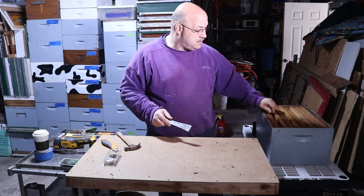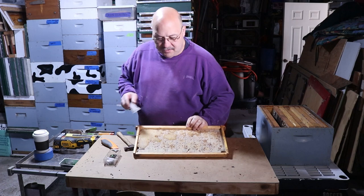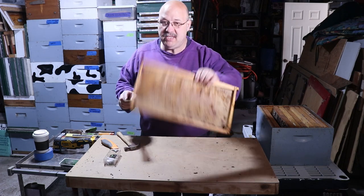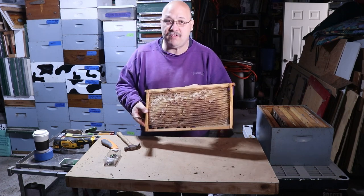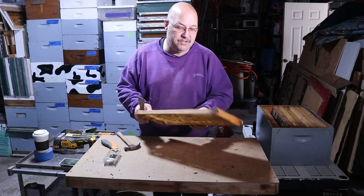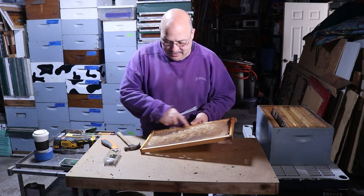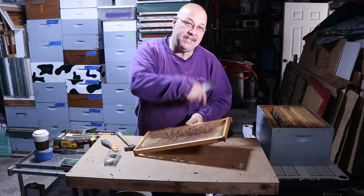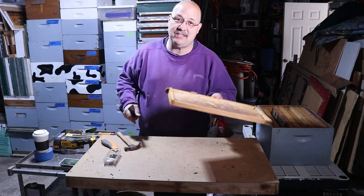This next frame was put into service last year and the bees didn't build it out well. It has relatively fresh comb — probably only used one side for a month, with a little bit of honey in it. I'll cut that honey section out separately, then cut the rest of the foundation out and feed it back to the bees or discard it.